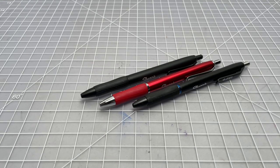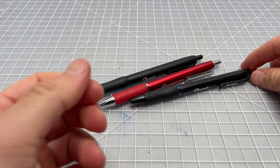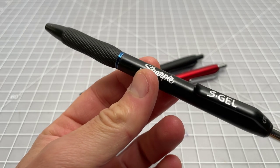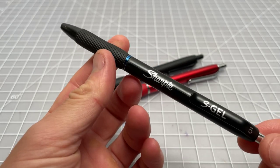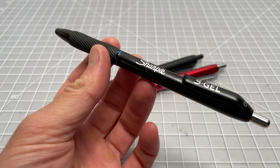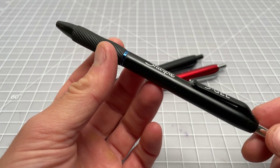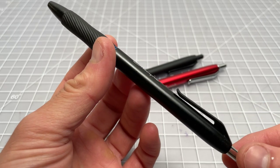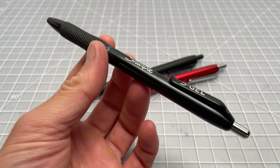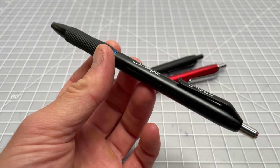In this video I wanted to quickly take a look at some new pens from Sharpie. A lot of people will be familiar with this pen — this is the original Sharpie S Gel, a retractable gel pen. It came out maybe late 2018, maybe early 2019 around there, and it was a pretty big hit. It's not a really exceptional pen, but it's been very popular and a lot of people are using it.